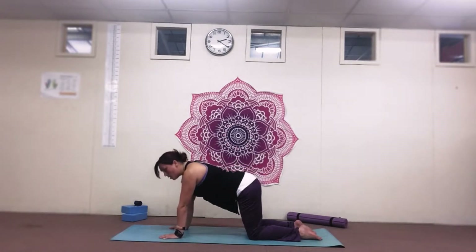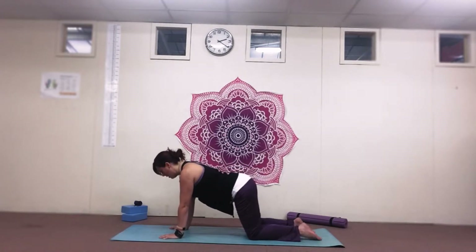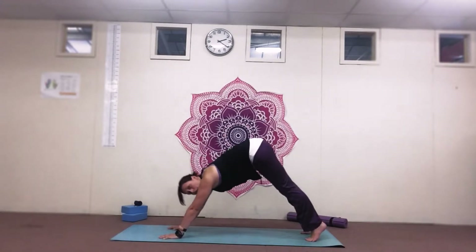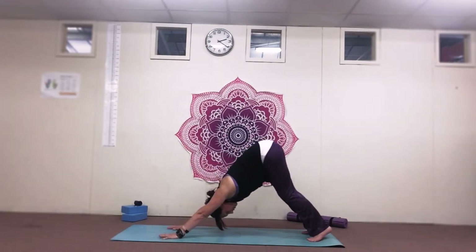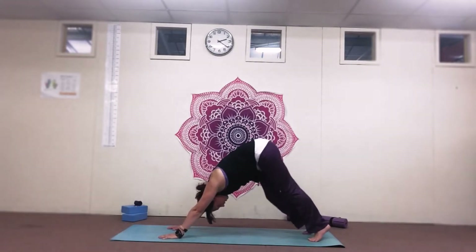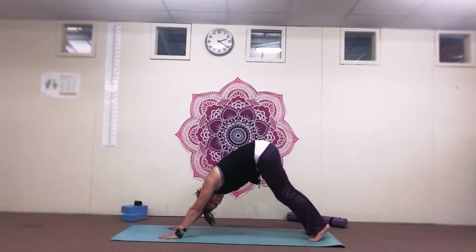Come back to a nice neutral flat back, tuck the toes underneath, push the bottom up and back into down dog. We're just going to pedal the legs gently here, just to stretch the back of the legs.